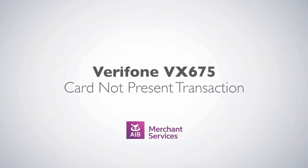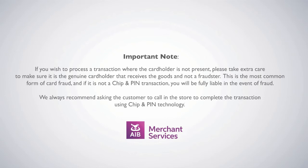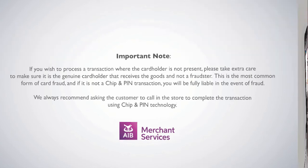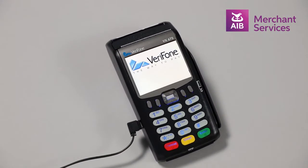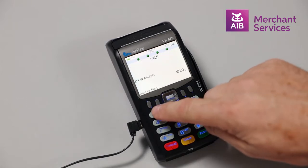Taking a customer not present transaction on the Verifone VX675. To move away from the welcome screen, press Enter. Select Sale on the main menu, key in the amount of the transaction, and press Enter.